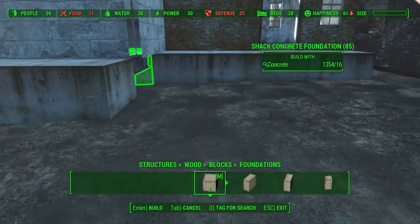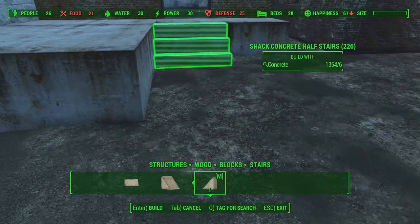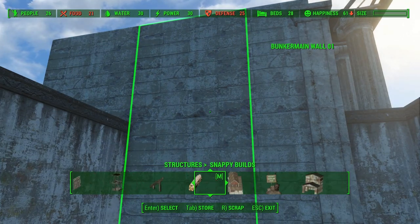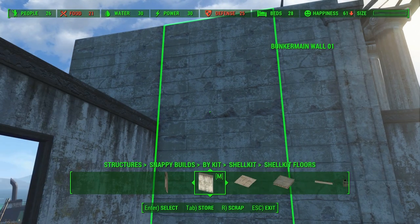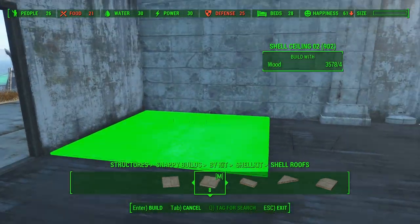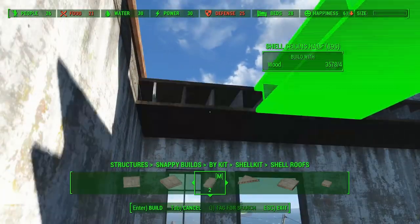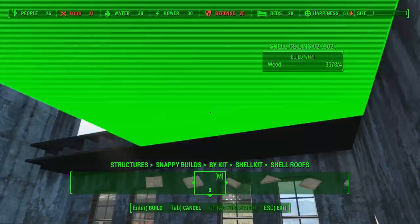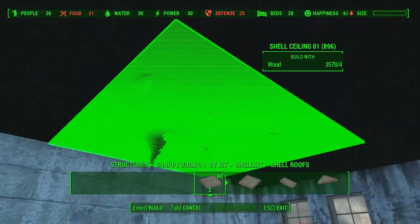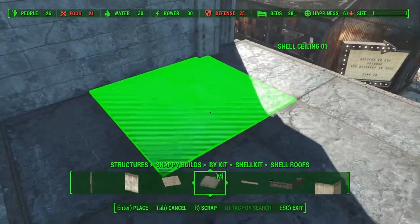Outside the side building, I will place some more foundations on which I will later place the staircase.